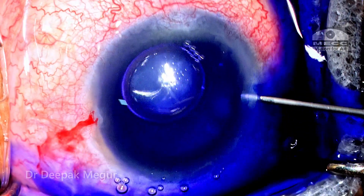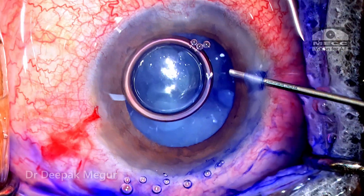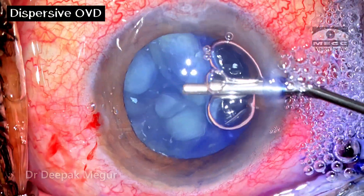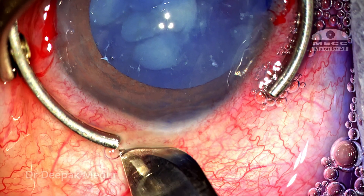As the dye is being irrigated out, I'm also hoping that all the lens particles which would have diffused out of the capsule bag into the anterior chamber would also be irrigated out, so that visualization would be much better. Dispersive OVD is used in the anterior chamber to deepen it, and a 2.8 mm sclerocorneal incision is being made.